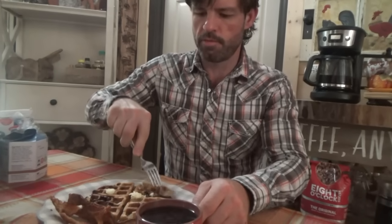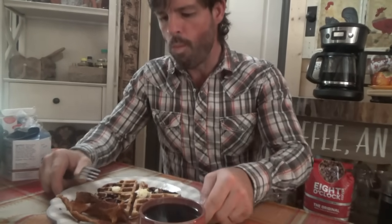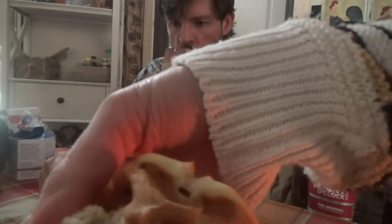Let's see what this blueberry sausage waffle tastes like. Really good! Yeah, it's good. You can see the sausage in there.